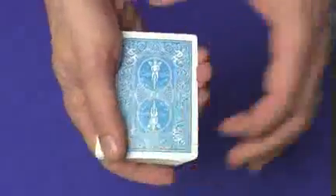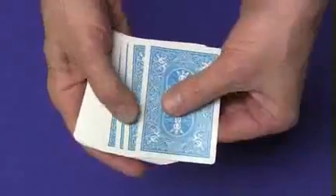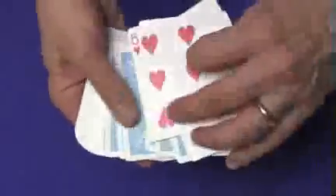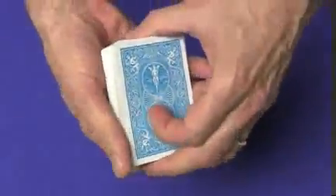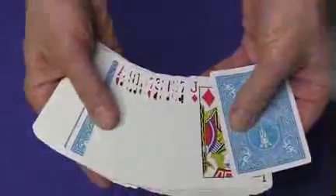Now hold the cards — I'm left-handed so I hold them in my right hand — and push off the cards three, four, or five at a time, flipping them over with your dominant hand. Keep pushing them off and flipping; we're doing a sloppy shuffle. When you get down to the very bottom card, that's the card that's going to go on top. So you get down to one card, flip it over, and set that on top. Now it looks like the cards are all mixed up, but what you actually have is their card on top, followed by a bunch of face-up cards, followed by a bunch of face-down cards.